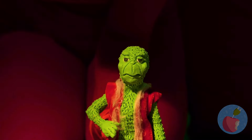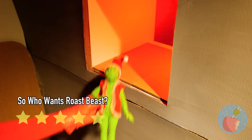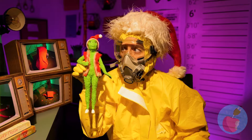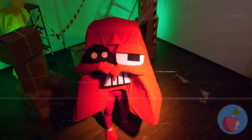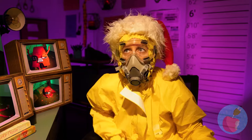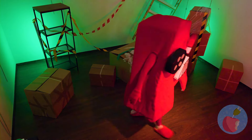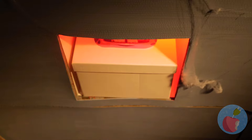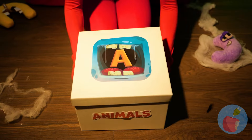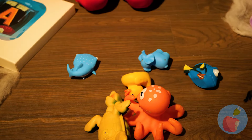Now put on a Santa hat and go find Max. Hey, we're waiting over here. Come on — it's button pushing time. Your favorite: A. Animals? We've got the whole zoo.